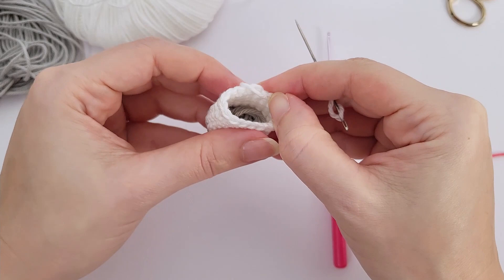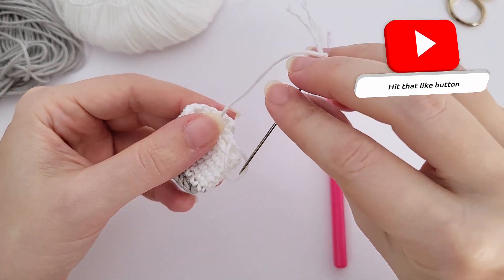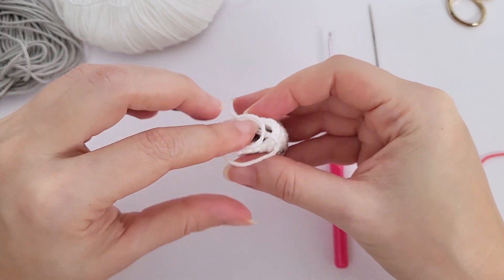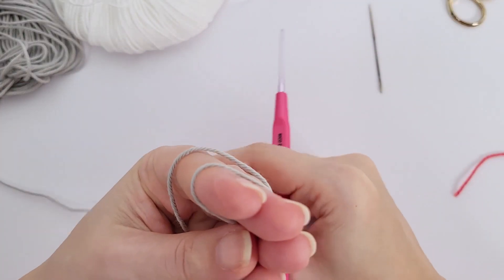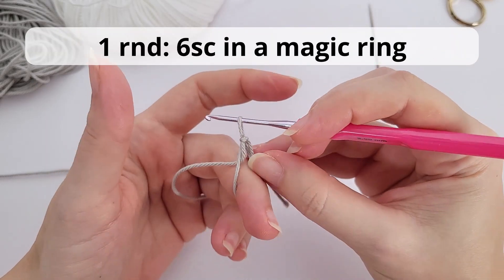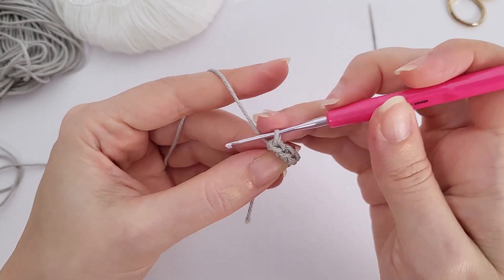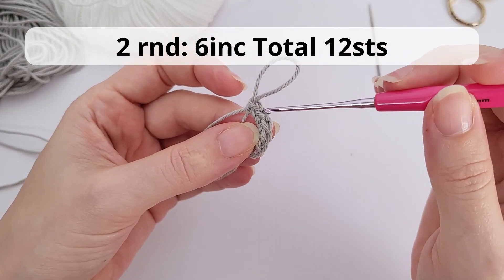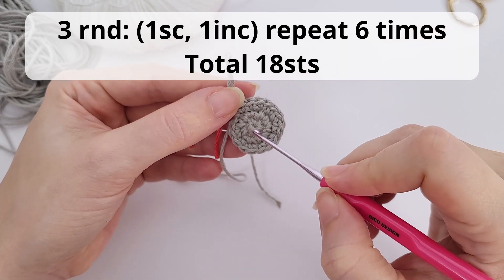For round number four, you will work back post single crochet — 18 back post single crochet. The back post is when you work between the posts of the crochet, grabbing from the back to the front — that's why it's called back post single crochet. There is a video only about this stitch on this channel. Work all the way around and once you reach the last back post single crochet, we will work a color change.